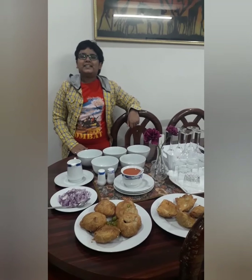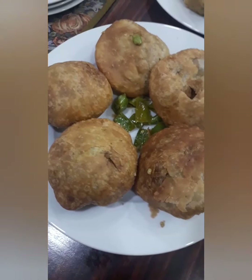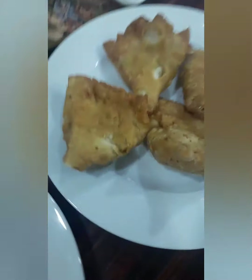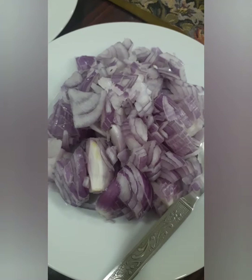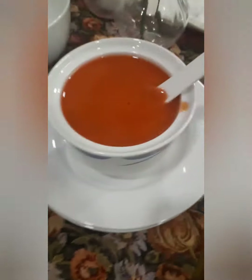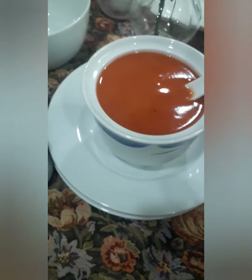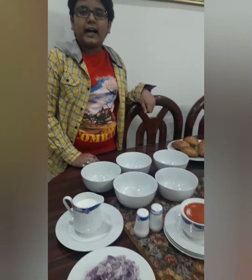Hey guys, welcome to hashtag AKKings, namaste! Today I'm going to make a desi chaat. Let's see the ingredients: the main stars are kachori and samosa, two onions diced and finely chopped, curd, sweet tomato sauce, salt and pepper.